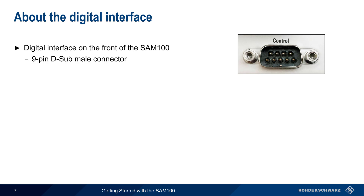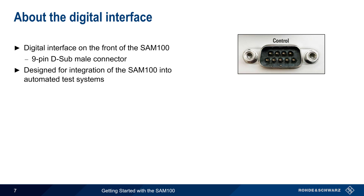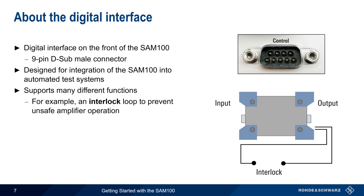Next let's discuss the digital interface, which is implemented as a 9-pin D-sub male connector on the front of the SAM100. This interface allows the SAM to be integrated into automated test systems. The pins on this interface provide many different functions. For example, two of the pins create an interlock loop that prevents the amplifier from being operated under unsafe conditions. If the interlock is closed, RF output is enabled, but if the interlock is open, the SAM100 disables the RF output.